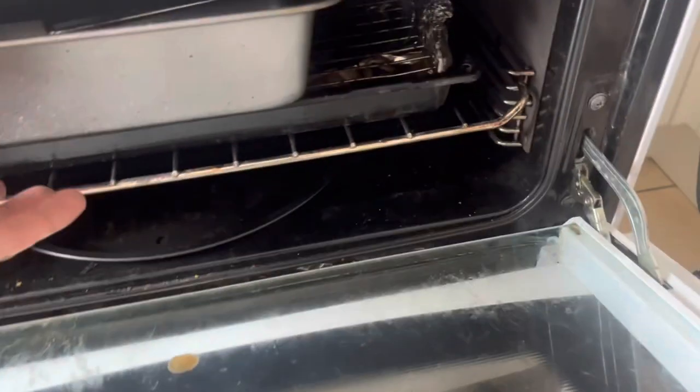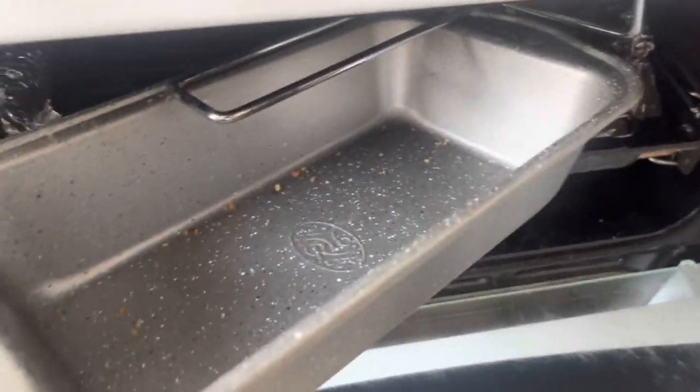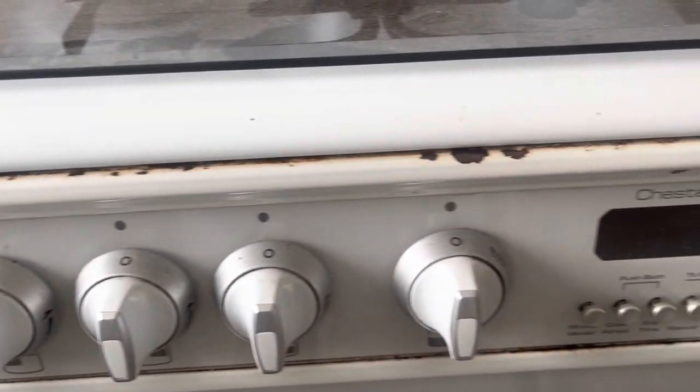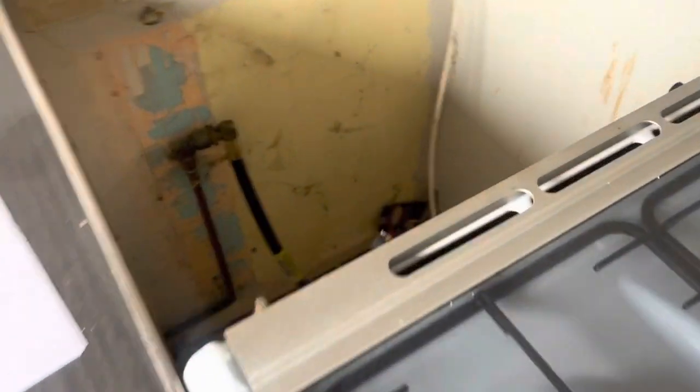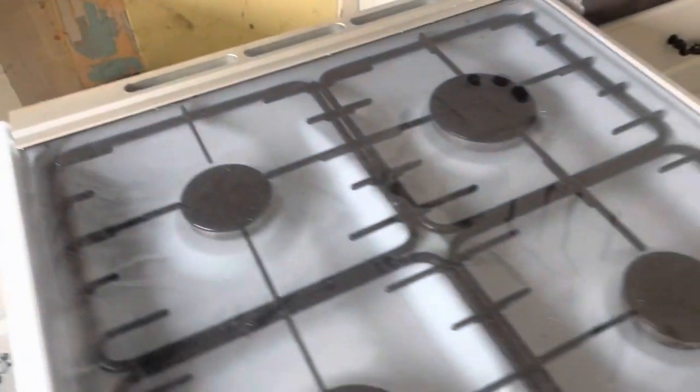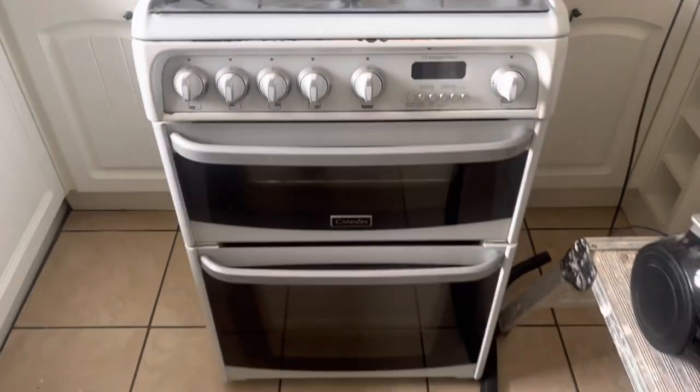This oven is really disgusting — it's not been cleaned at all, it's greasy, and you can see the paint's just coming off. I've pulled it out from the wall and you can obviously see the care and attention that's been taken behind it. I'm actually just going to replace it and get a new one, because I think it's a lot better, nicer and fairer for the tenants.